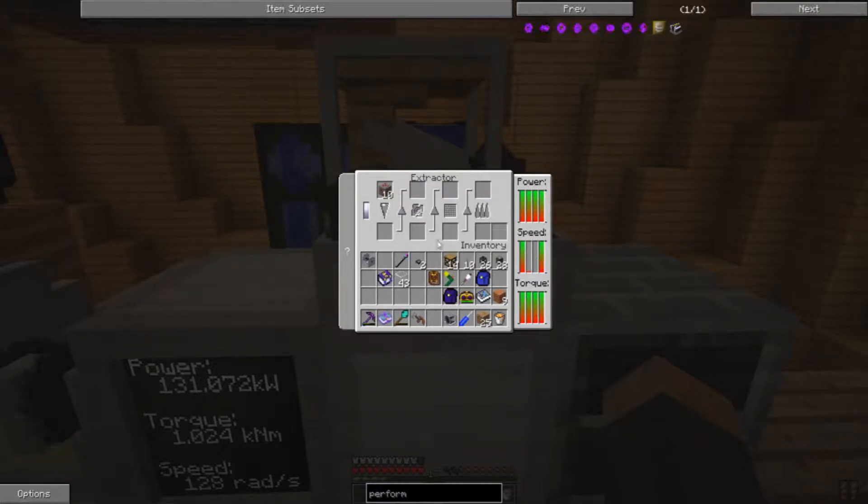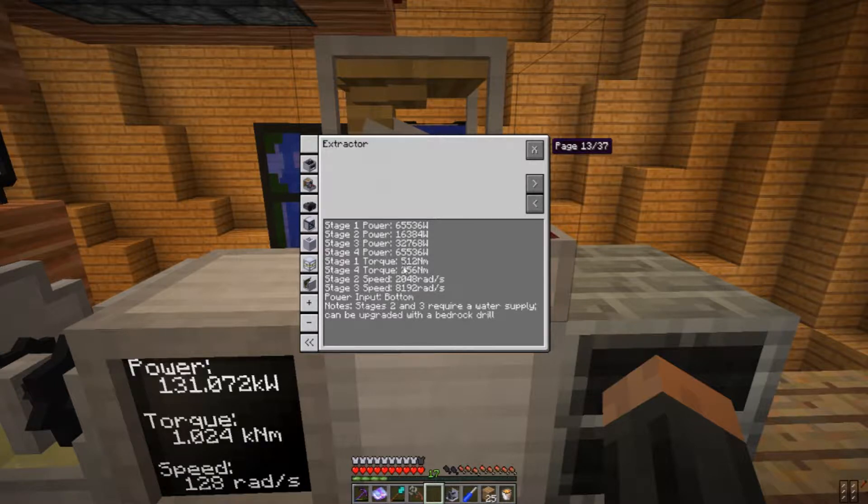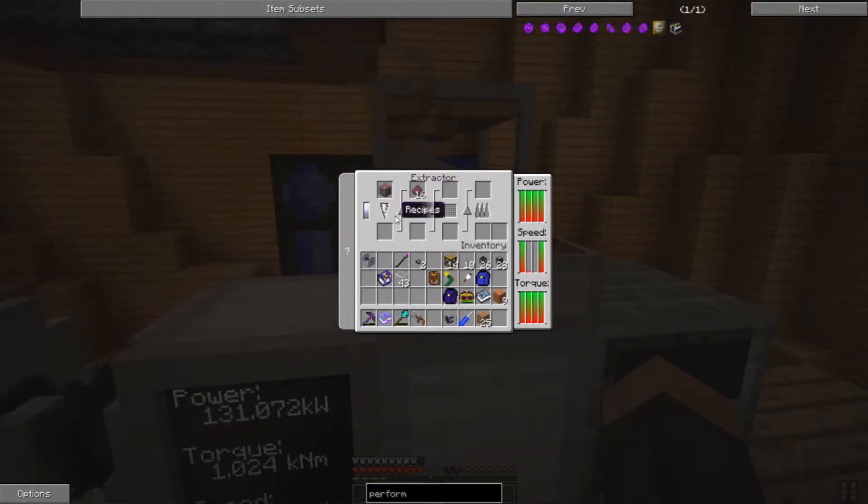We're going to have to go through all of these steps one at a time, following the power, torque, and speed guidelines for each step. Since our current speed is only 128 rads per second, we'll have to put a different gear for the second stage. But we'll sit here and finish this first stage. We have 10 redstone ore — and since each stage gives about a 50% chance of doubling your ore, that should average about 15 ore dust. We came out with 17, so that's pretty good.